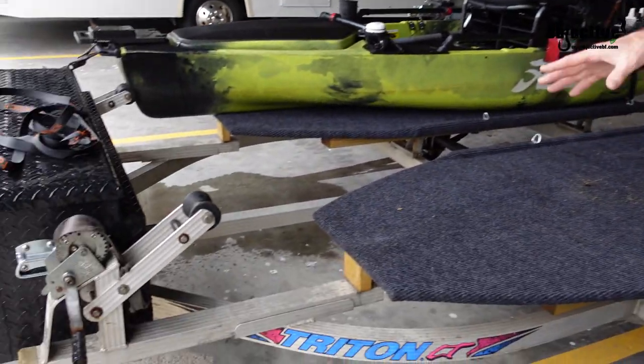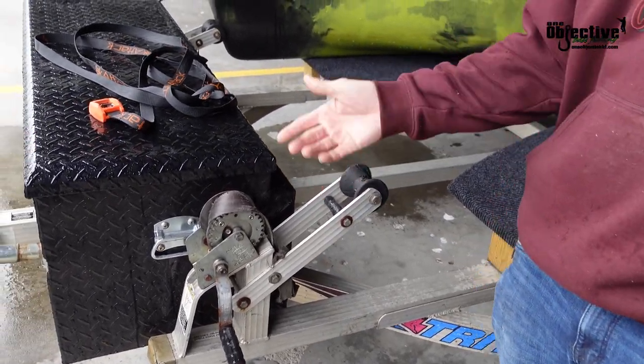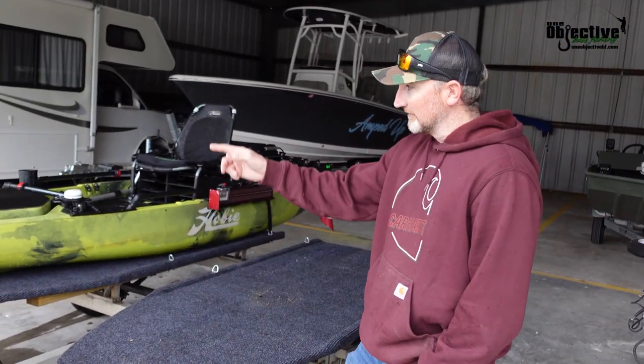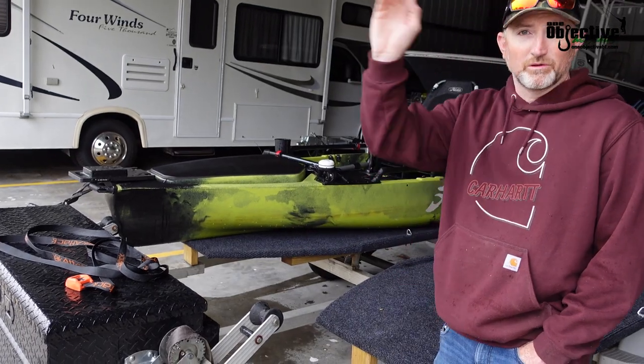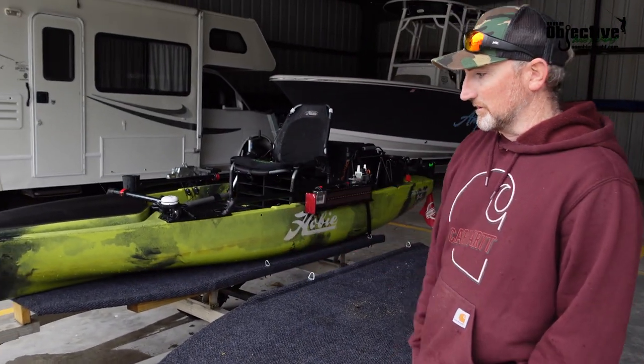This is pretty much the same way we have our single trailer set up. The winch on the front is a huge deal — that was something I didn't think we'd use as much as we actually did. It's really nice when you're done fishing at the end of the day. Run the strap right around the handle, winch it right up, and then you can pull on up and finish unrigging once you get to the parking lot.